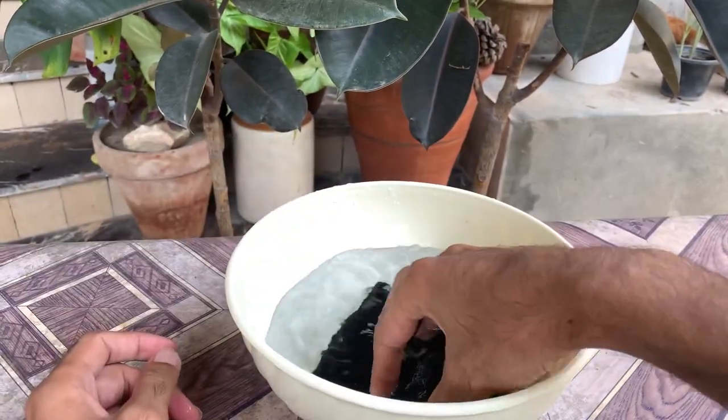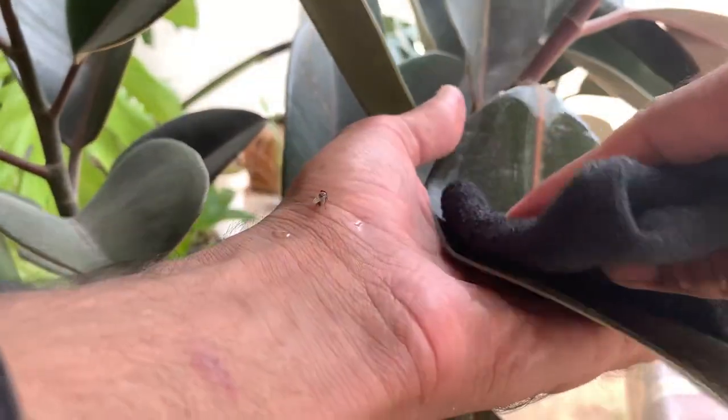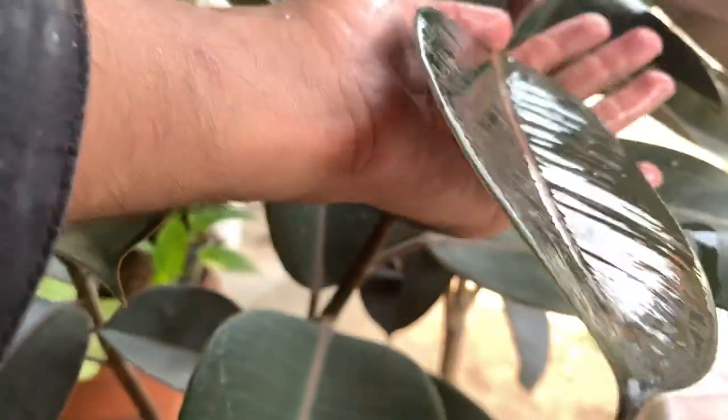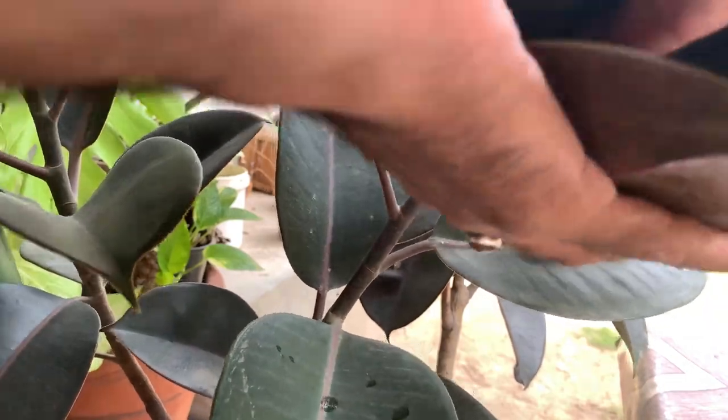If there is only dust and there are no tough stains, then you can use only plain water to clean the leaves. The dust comes off easily — hold the leaf in your palm and clean both sides with a very soft cotton cloth.